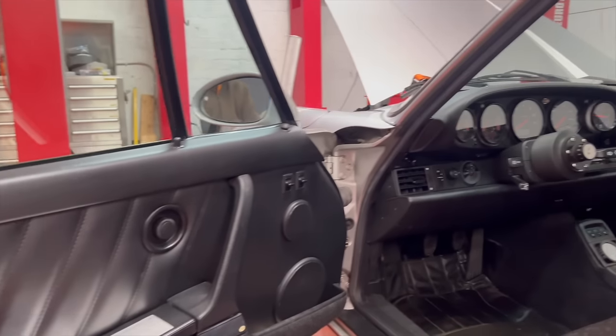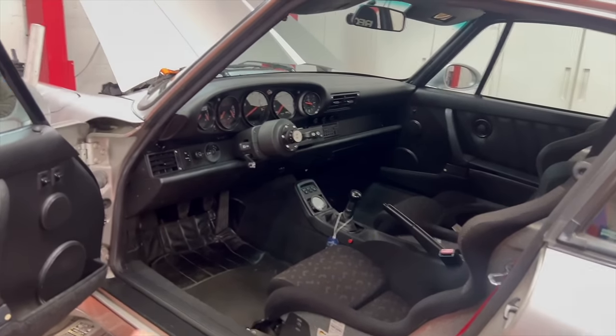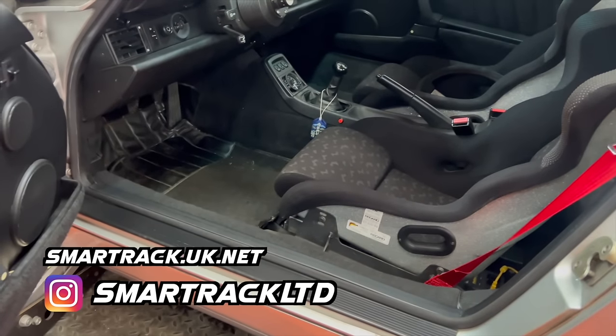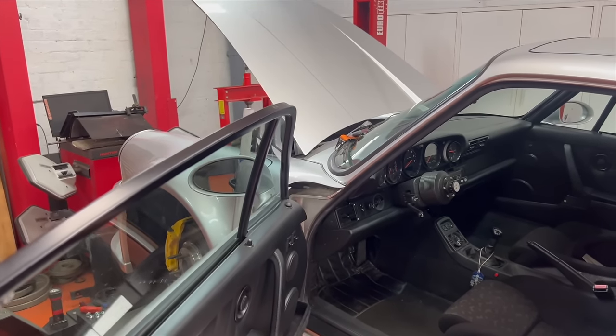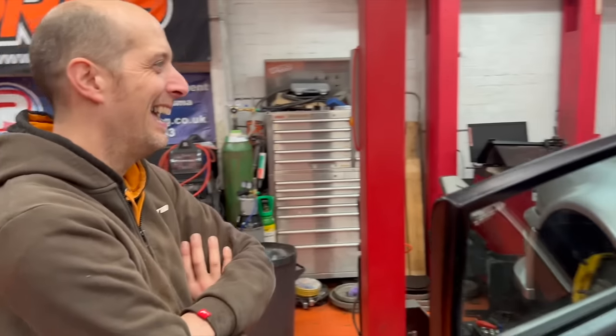One of the things I've just had done this morning is a Cat5 smart track tracker fitted to this car - a little bit of an upgrade security-wise. These things are worth silly money nowadays and they're secured by an old-fashioned 80s key. So yeah, that's now sorted.